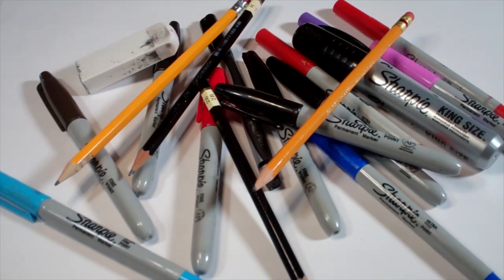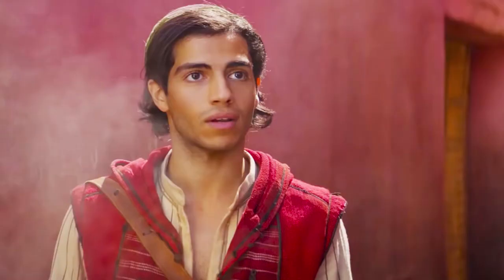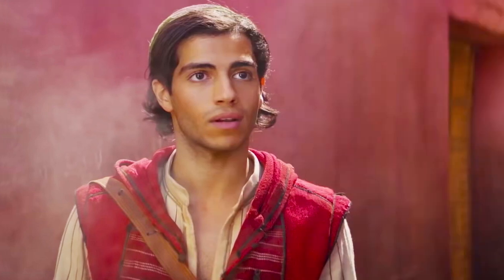Hello everybody! Today we're going to see how I draw Aladdin from Aladdin.